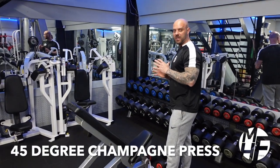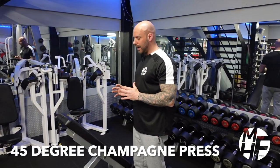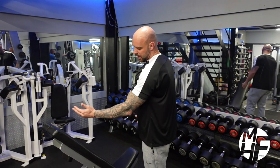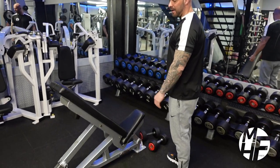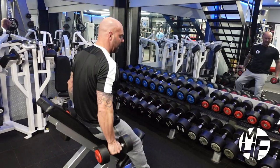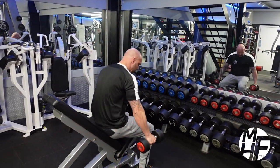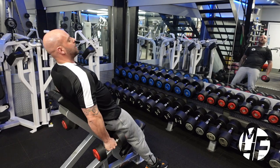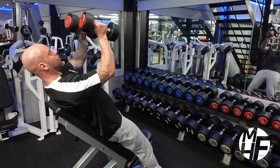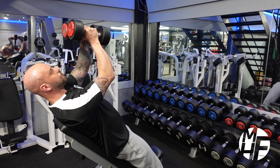This is a variation of an inclined dumbbell press, focusing more on the upper middle of the chest. The bench is at about a 45-degree angle. I'm not sitting on the seat — I'm leaning back on it, making sure my shoulder blades are back.